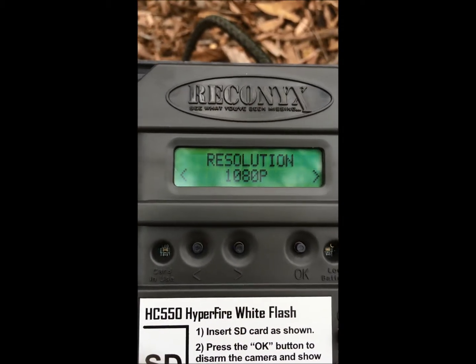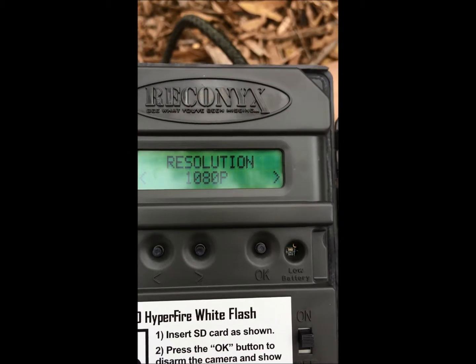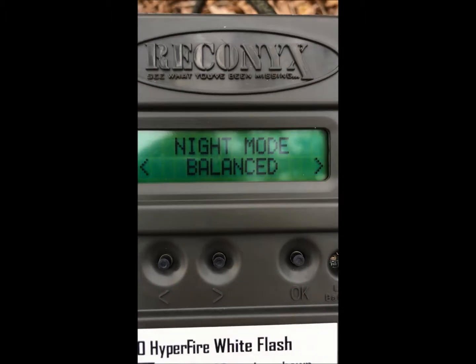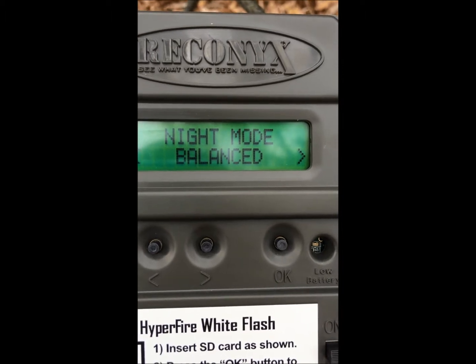And for the resolution, I will set it to 1080, as it is better to tell if it's Echidna. To catch the images of Echidna, I will set it to night mode. And the shutter speed will be balanced, as Echidna moves really slow.